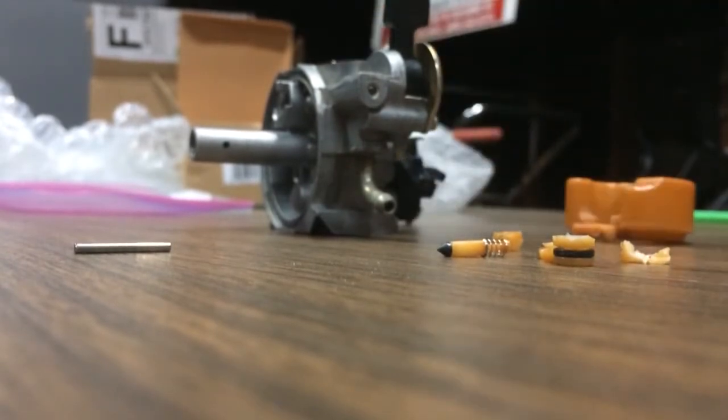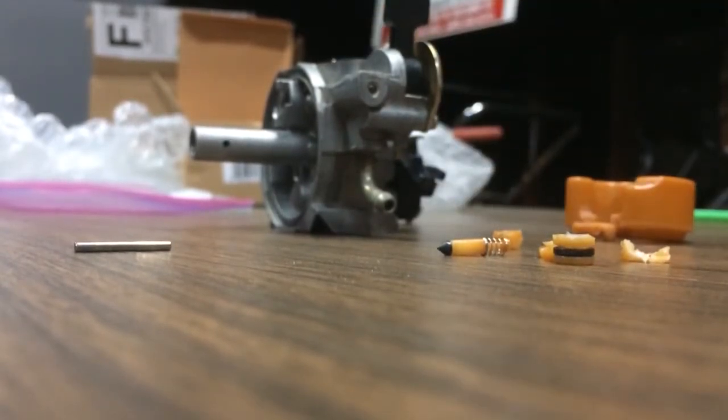I hate it not being original looking. You can totally tell that it's not the original carb. If you're someone that knows about these engines, like me — if I were to see this on another Honda lawnmower, I would instantly know it's not the original carb.